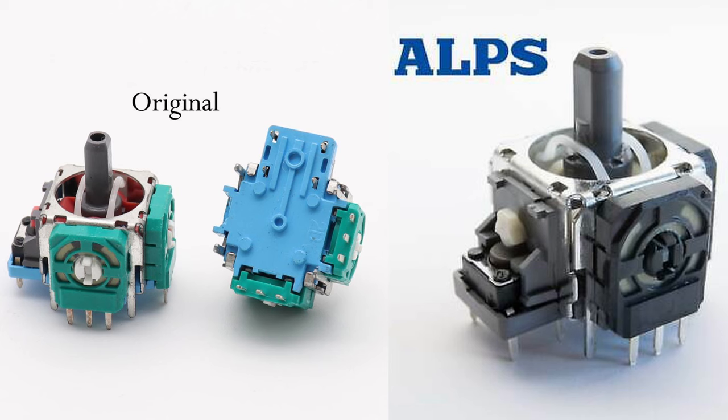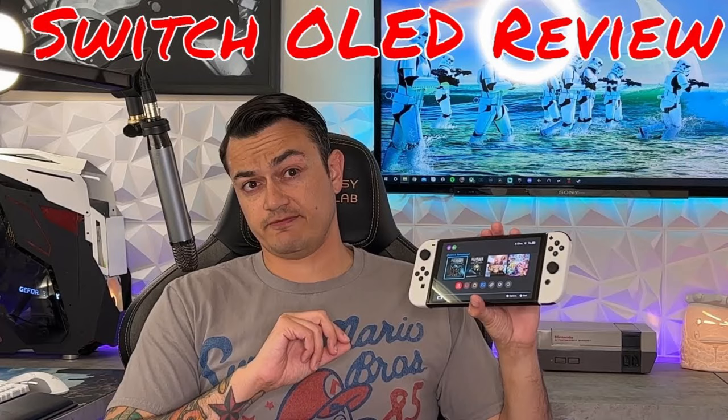The main issue is that Sony sourced their thumbsticks from Alps, a major thumbstick module supplier that bulk produces these components. They're inside of the Nintendo Joy-Cons, which are absolutely notorious for stick drift, and unfortunately the DualSense controller is in the same boat.